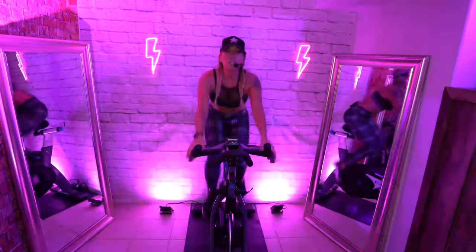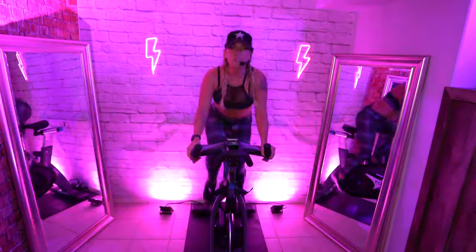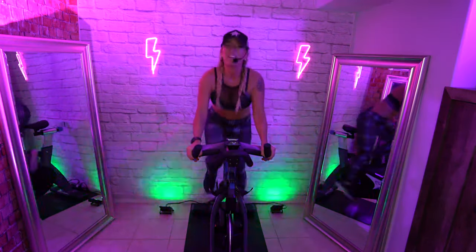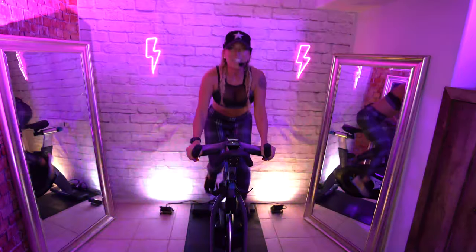Final push — 15. Take it to your threshold. Hold it. Four, three, two, one.